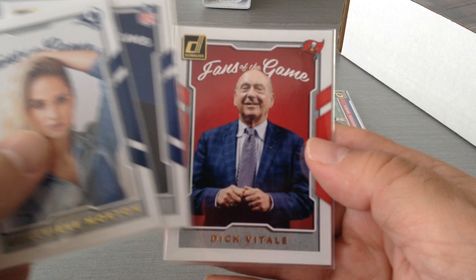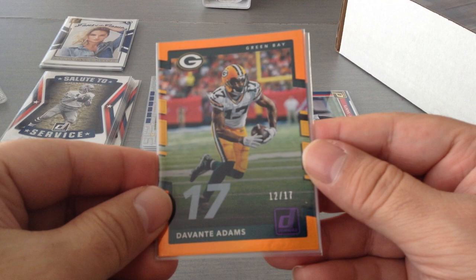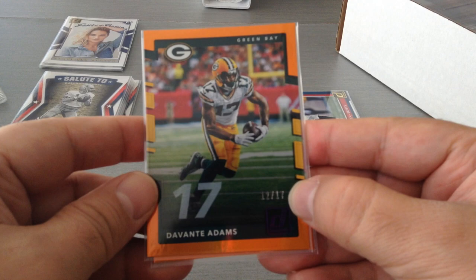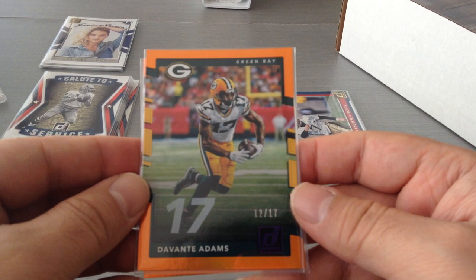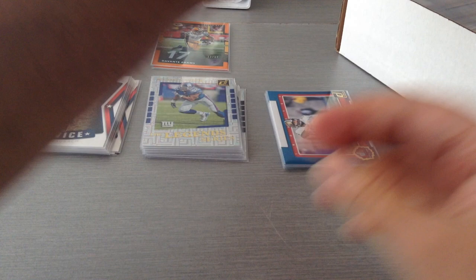Next we'll look at some very nice numbered cards. Each player has his number and the print run matches his number. I've got Devante Adams 12 of 17, and I've got the legend JJ Watt 96 of 99. That's a really nice insert — the card's print run is basically the player's number.